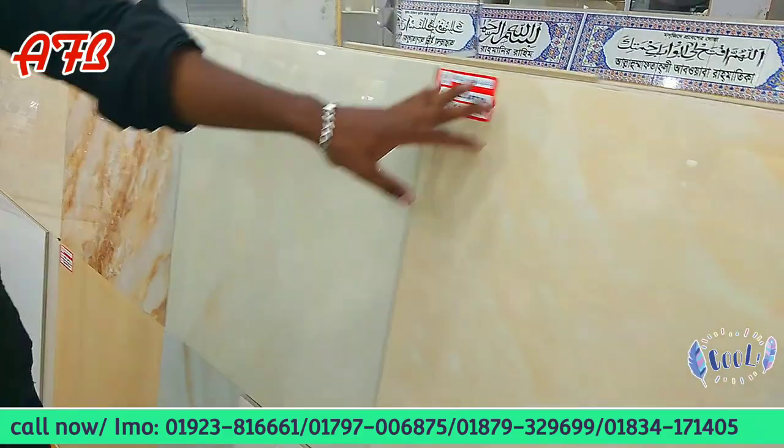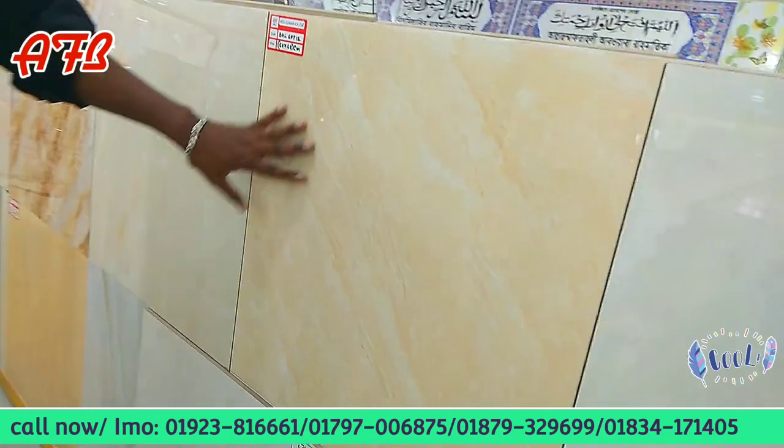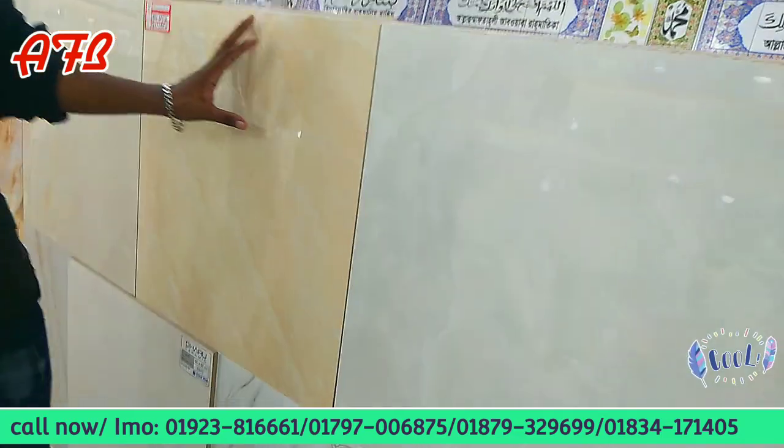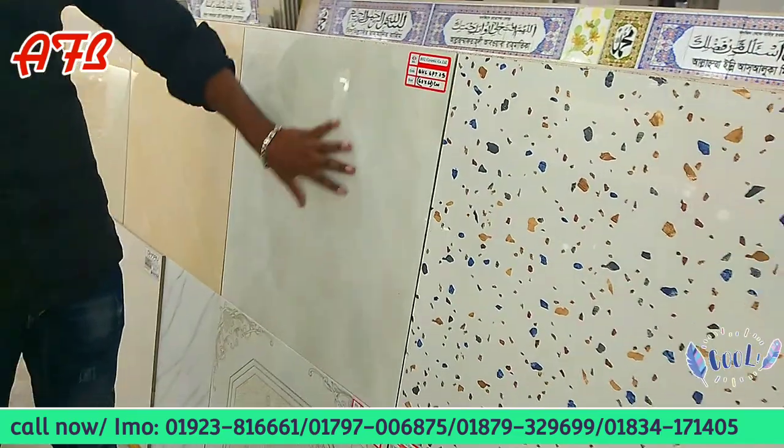This is BSL. It's a 3x square feet. This is BSL — there's some material here. This is a mirror polish. This is a 2x company. This is BSL and this is the same.